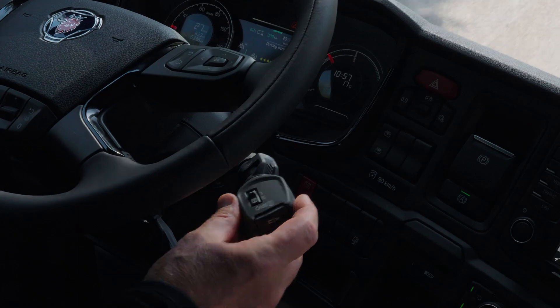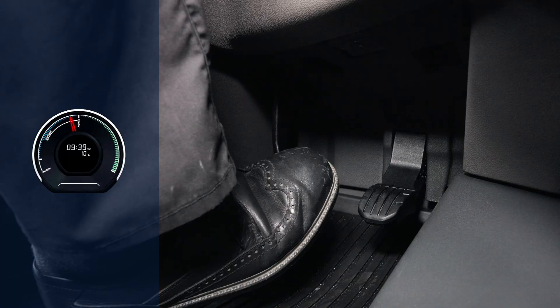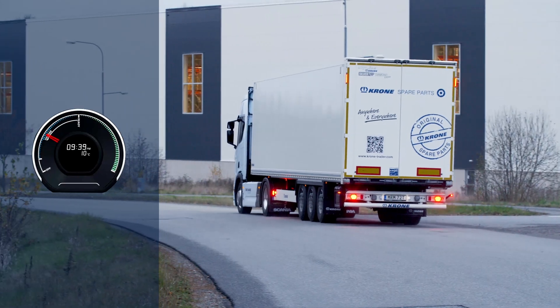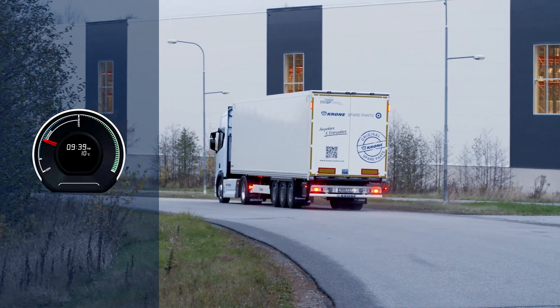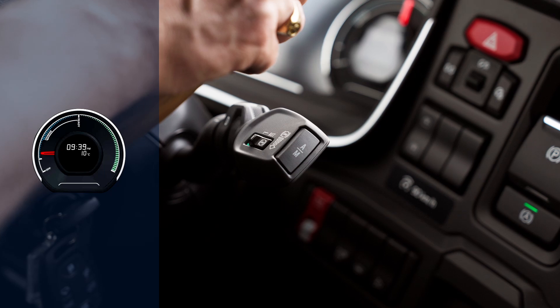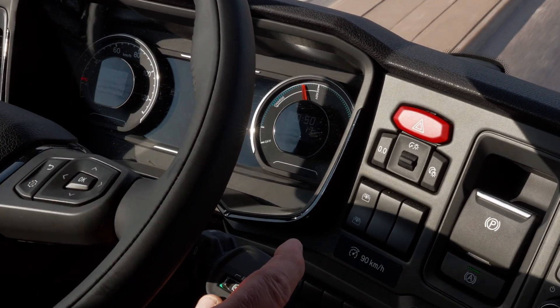When using the brake pedal, the vehicle still regenerates energy as long as the red needle stays within the charge area. However, when too much braking force is applied — by using the brake pedal alone or in combination with the auxiliary brake lever — the red needle will move past the charge area. This indicates that brake energy is being wasted.